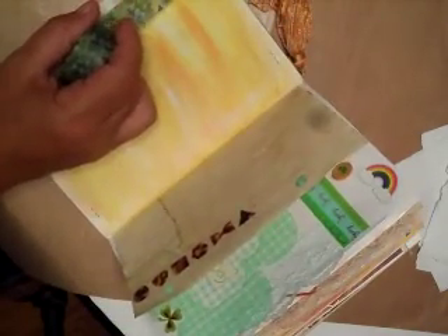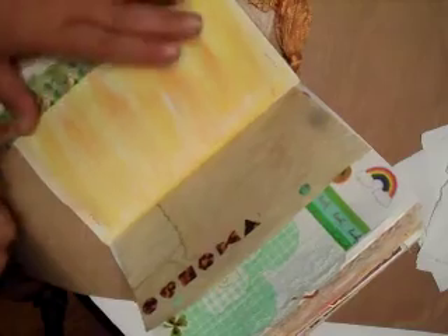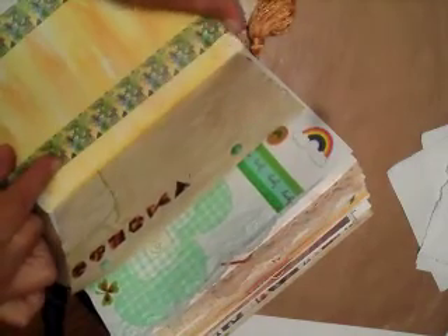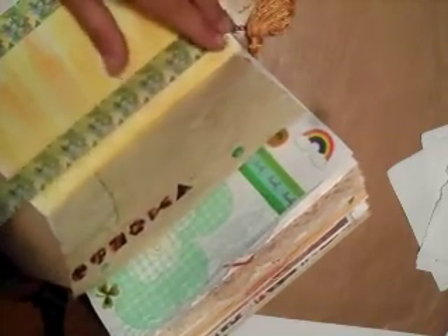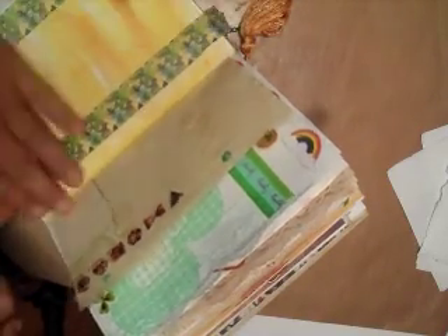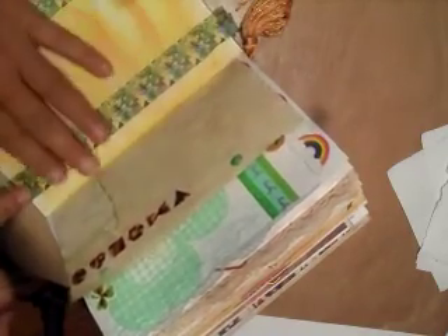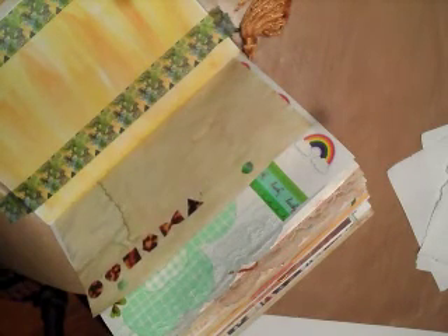I'm going to take some washi tape — I'm going to use this to cover up staples. And then I think I can just put like a photo or something here. This washi tape is great — it's so forgiving but yet it's really sticky. There, and then a cute photo would go there too.